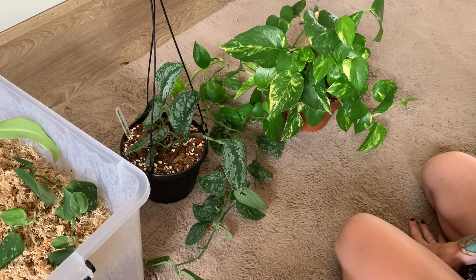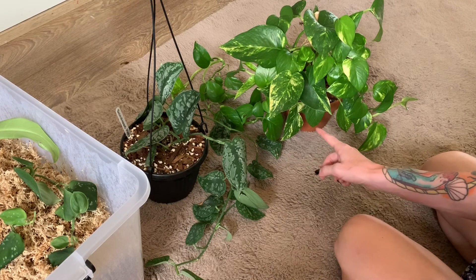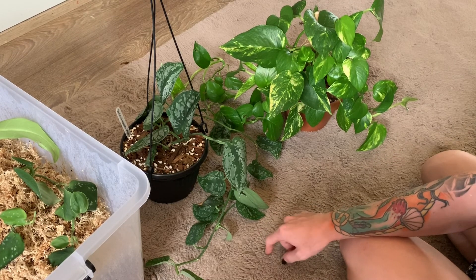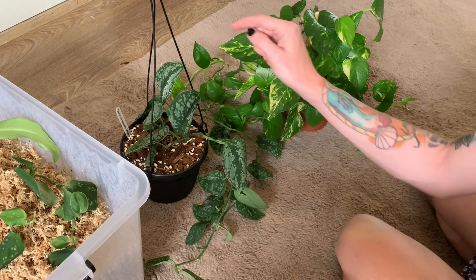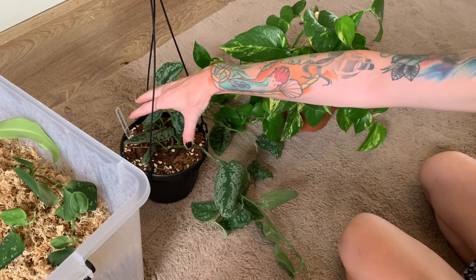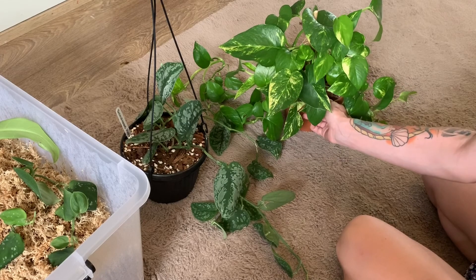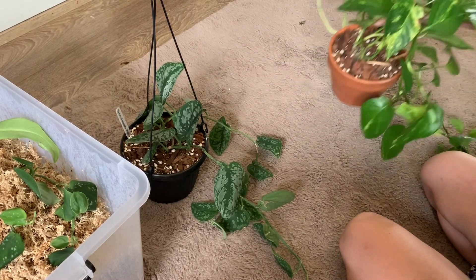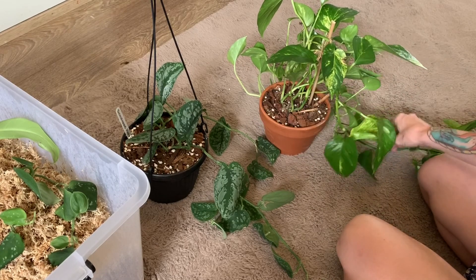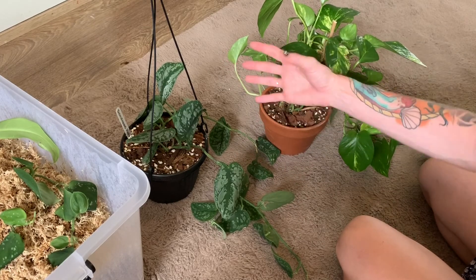Welcome back. Today I'm going to be cutting up these two pothos and propagating the cuttings, then putting them back into the pots because I want to make them fuller on the top and have a bigger, lusher plant. This one is nice and full at the front but a little bald at the back, so I'm going to take cuttings from the long vines and put them in the back so I have more on that side.